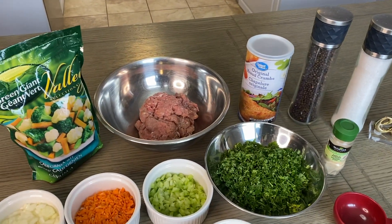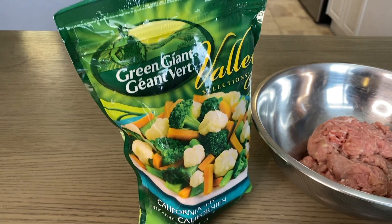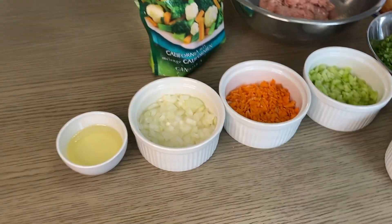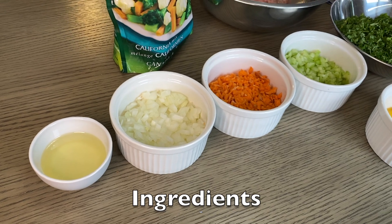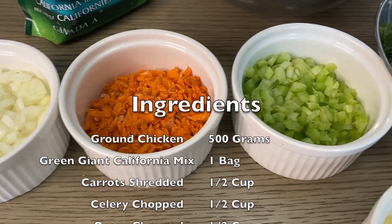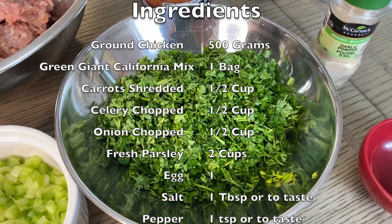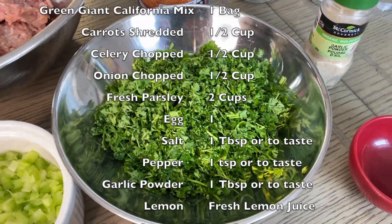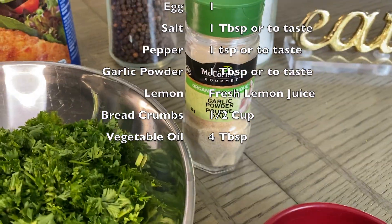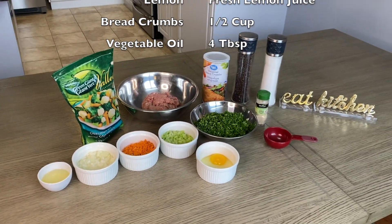Vegetable soup with meatballs. We have ground chicken, half a kilogram — 500 grams. We have Green Giant California Mix vegetables — we'll need a whole bag. We have four spoons of vegetable oil, half a cup of chopped onion, half a cup of chopped carrots, half a cup of chopped celery, fresh parsley, one egg, breadcrumbs, salt, pepper, and garlic powder.